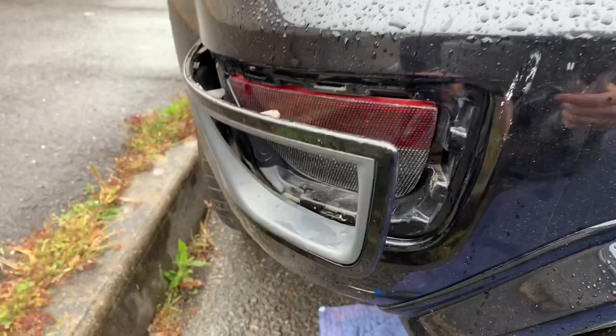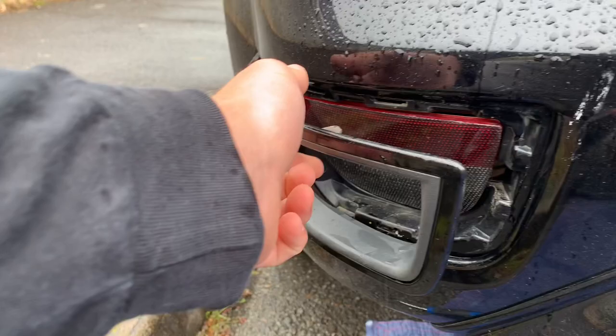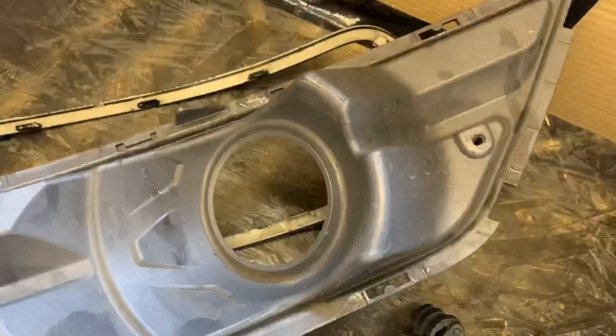Absolutely soaked out there. Off camera I've separated the two trims by simply unclipping all the clips that go all the way around. I'll give these a bit of a cleanup and then start priming. I'm going to be using the same yellow filler primer that I used to spray my top grille with.